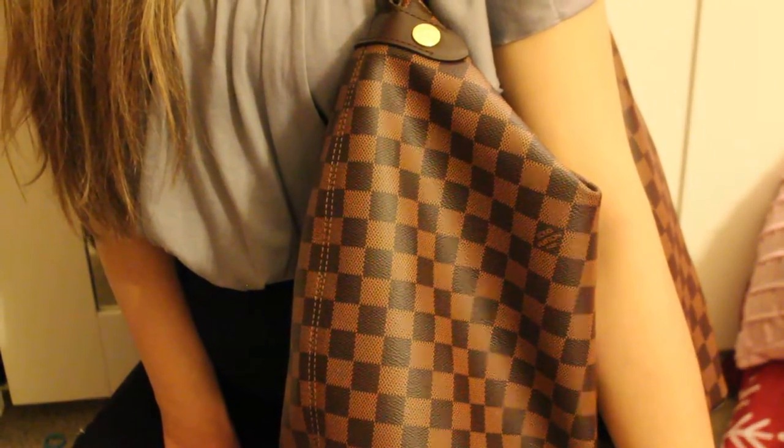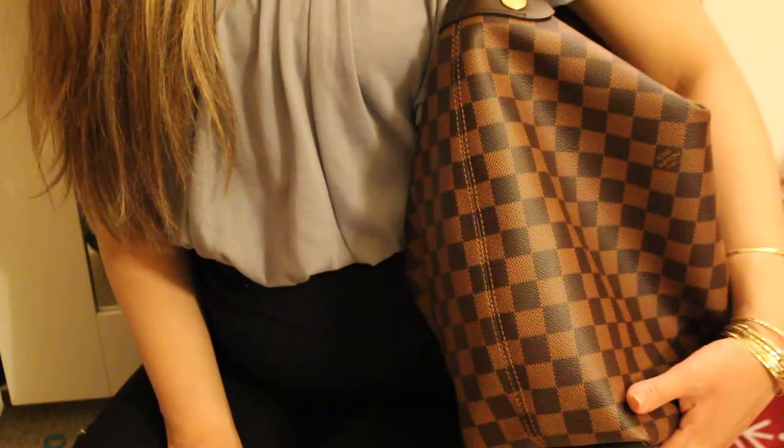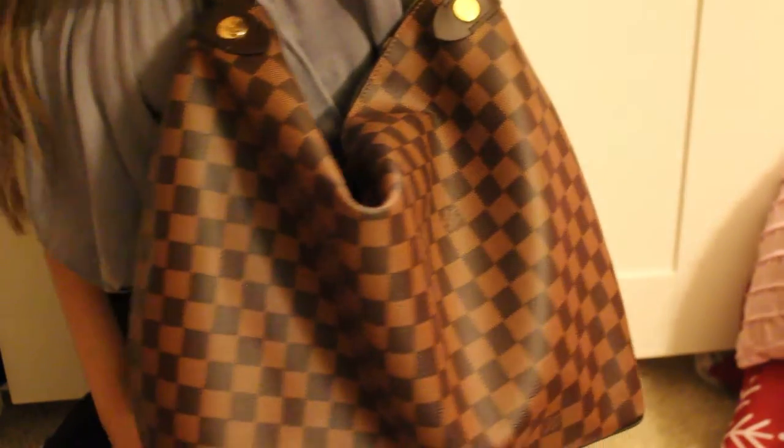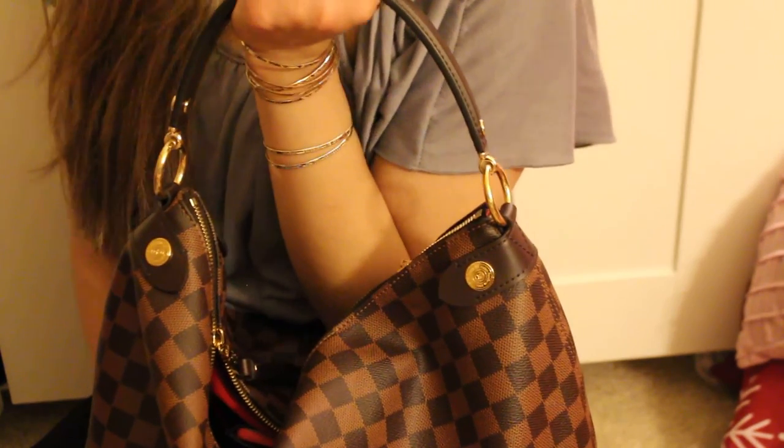I'll give more thoughts on whether I want to keep it or sell it — right now it's more of a trial. At this moment I really like the look and feel and I'm probably going to try to keep this bag for as long as I can. I'm also purchasing the Louis Vuitton Kensington, and when it arrives I'll do a video on that too. Thank you so much for watching and have a blessed day!